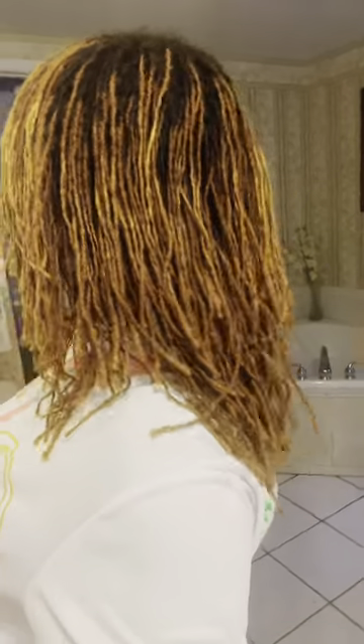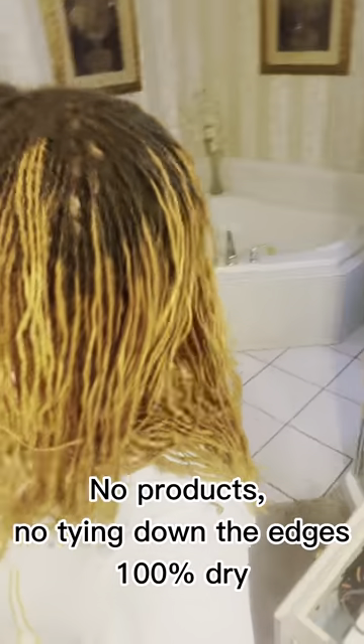Coming back to show you what my hair looks like completely dried. The frizzies are still there, but not as bad. To help it out, I can spray a little bit of aloe vera juice around the edges, tie it down, and it'll be pretty smooth. As you can see, some of the halo that was there is now gone. The length is pretty much about the same — meaning that once you get to this point in your journey, the shrinkage is minimal. Alright guys, have a great day, I hope this was helpful!